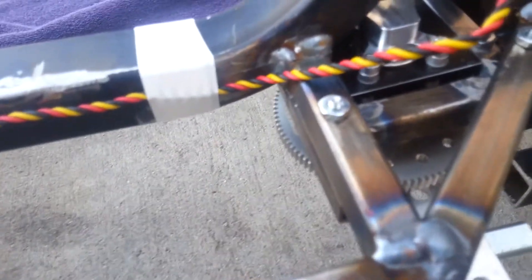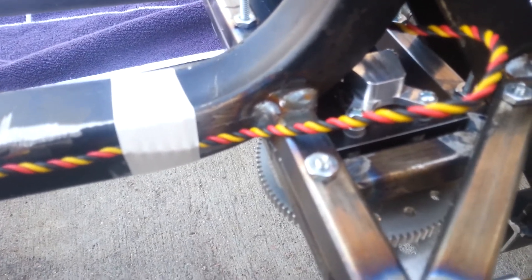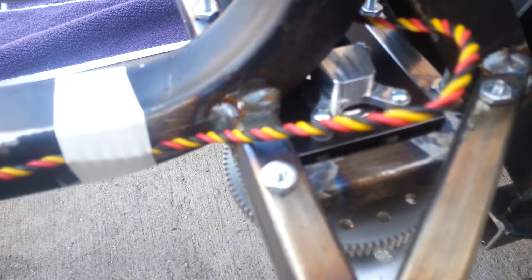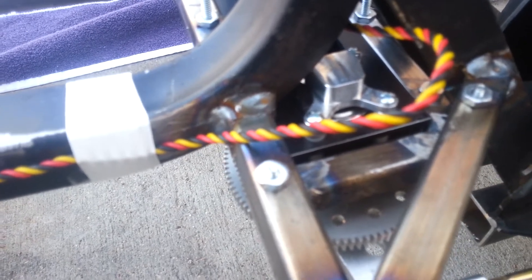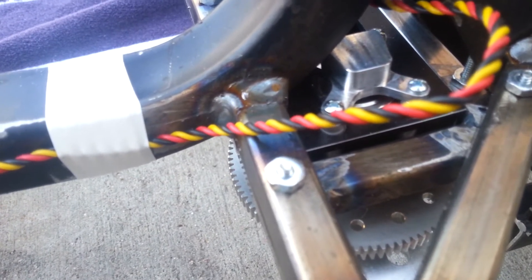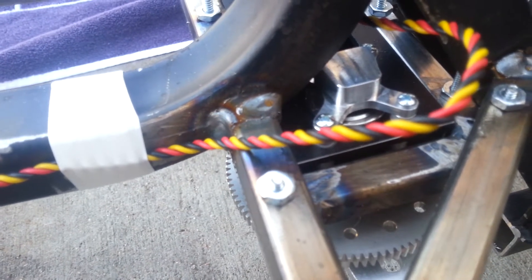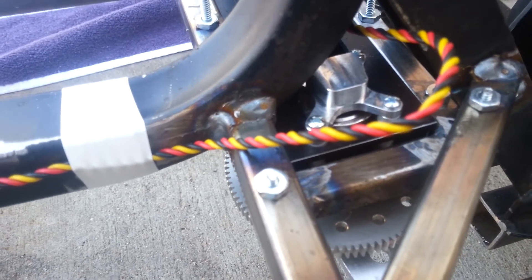The servo is geared. I had to take the servo and remove the potentiometer — the feedback potentiometer — so now it's in a continuously rotating mode. However, the potentiometer wires are wired to this external potentiometer, which gives it feedback off the shaft that the servo arm is driven off of.